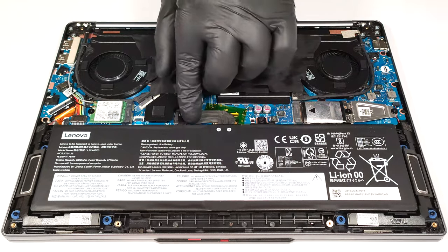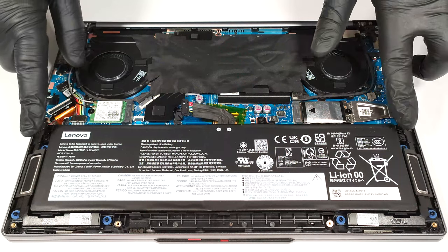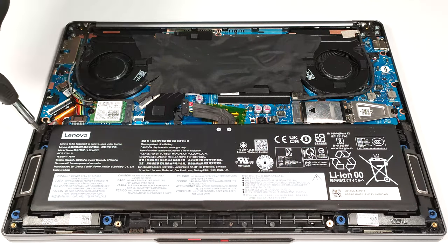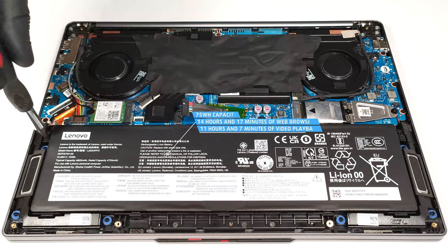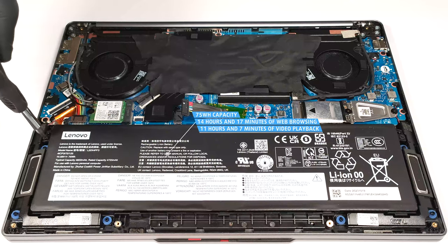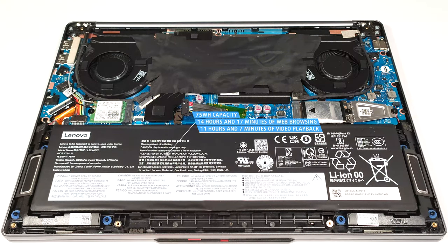To take it out, unplug the connector from the main board and undo the three Phillips head screws that are keeping the unit in place. The capacity is enough for 14 hours and 17 minutes of web browsing or 11 hours and 7 minutes of video playback. That's a very good result.